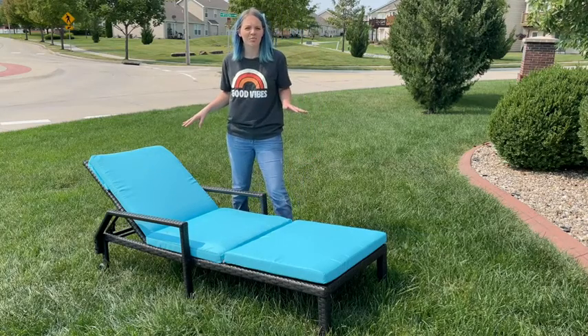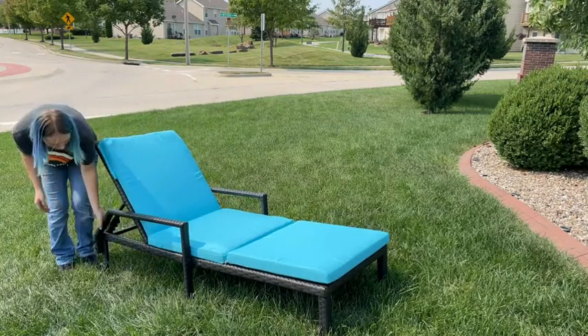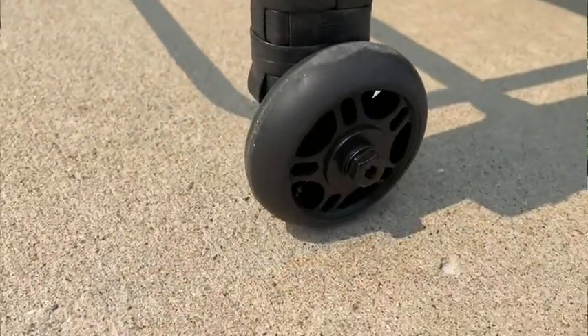Okay, so we just went ahead and put it together. I'm going to show you. On the back, there are two wheels on each side, which makes it easy for moving.